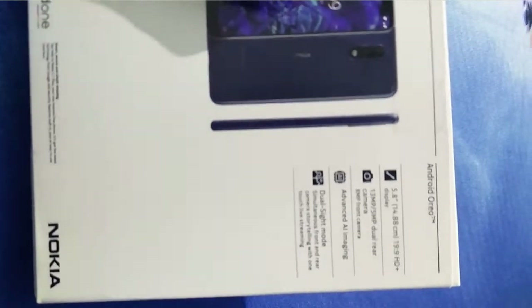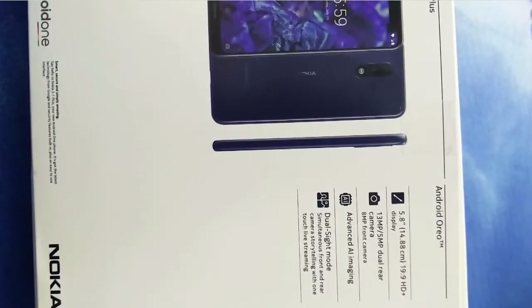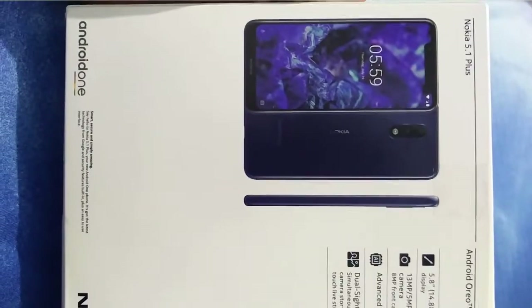Nokia 5.1 Plus, and also doing a quick review about the device. I'll add some camera samples at the end of this video, so let's get started — but before that, please subscribe to our channel.